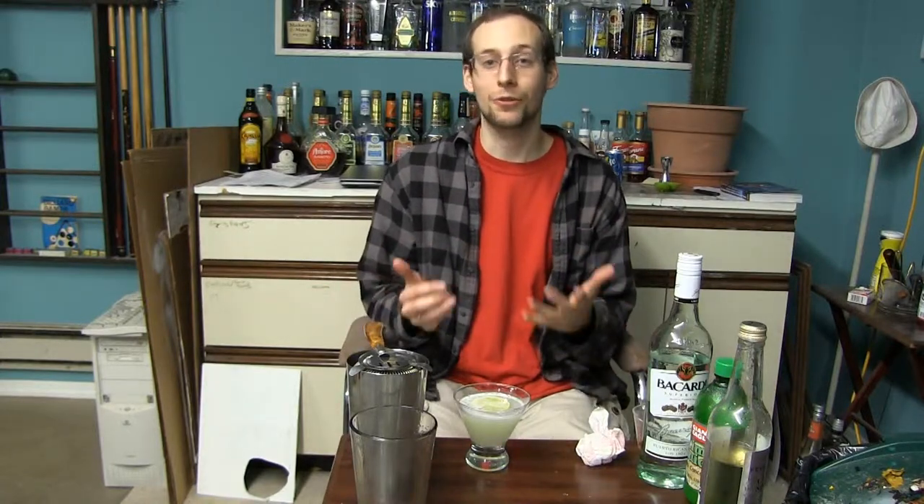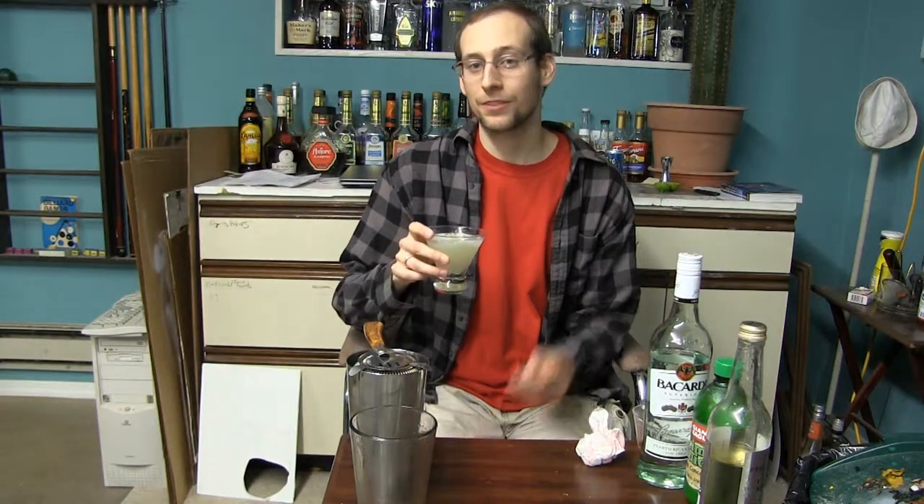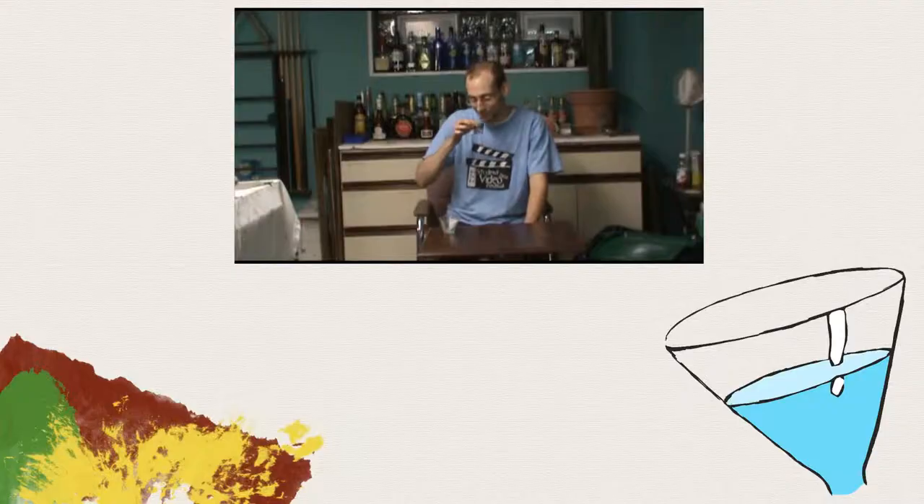As always, be sure to check out the blog at mediumofmixology.wordpress.com, where I'm always updating it with new drink recipes — both ones that I've found through books and online, as well as a few original recipes that I've made myself. If you make the classic Daiquiri for yourself, let me know what you think in the comments below. This is Ben with Medium of Mixology — please drink responsibly. Bottoms up!